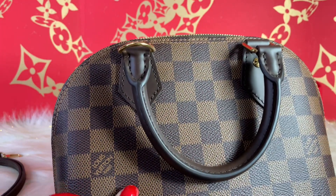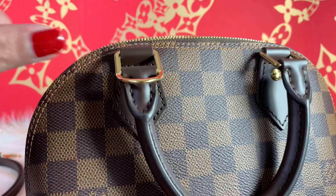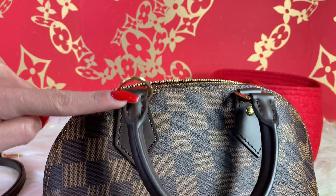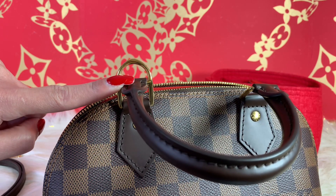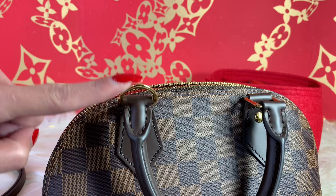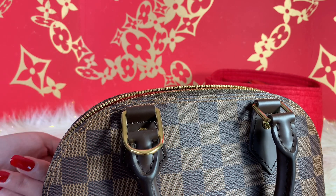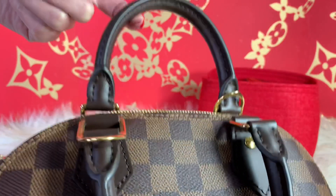No bubbling so far, nothing at all. As you guys can notice right here on the ring, they have an extension to put your strap. The hardware is still very shiny and looks brand new. On the other side it's pretty much the same thing — very lovely.